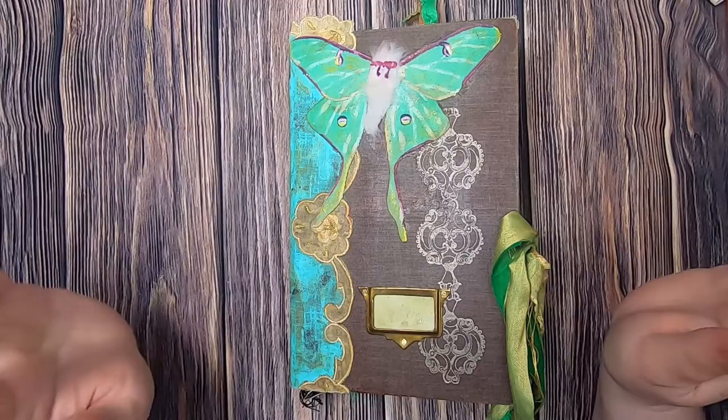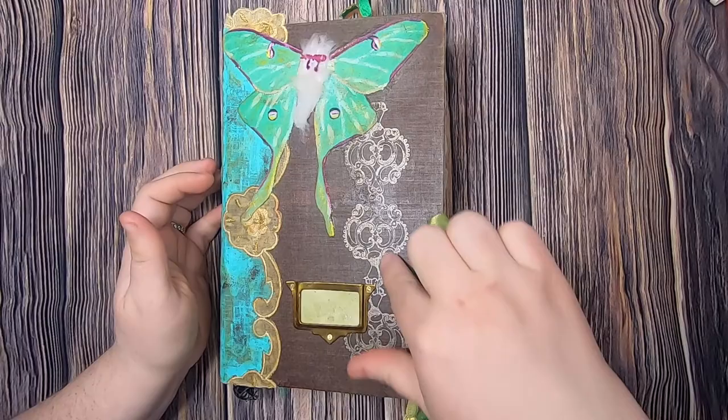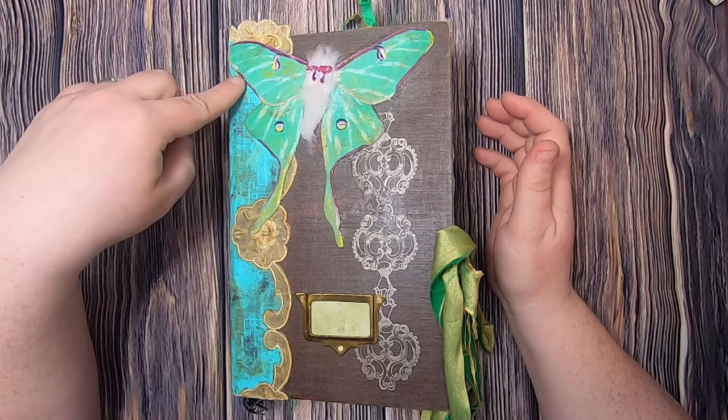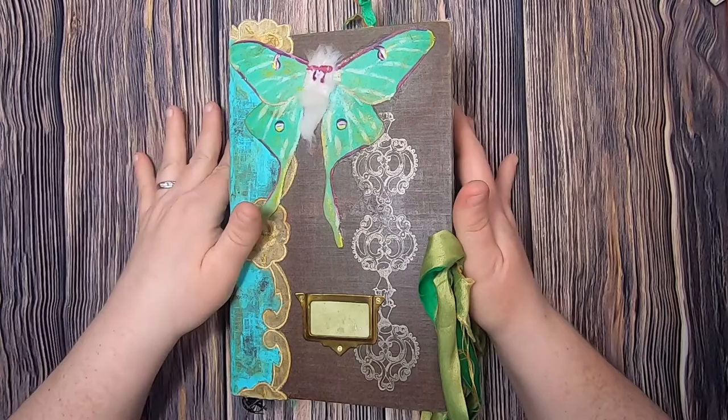I absolutely love her design work. This journal has been created inside an old book — a very early 1900s book. It had this gilding on the front already; I didn't do a whole lot to this beautiful brown book cloth, I just kind of left it. The luna moth on the front is made from green fabric I had in my stash, and I basically hand painted all of the details of the luna moth on the wings. I then created the body of the luna moth from white fur.